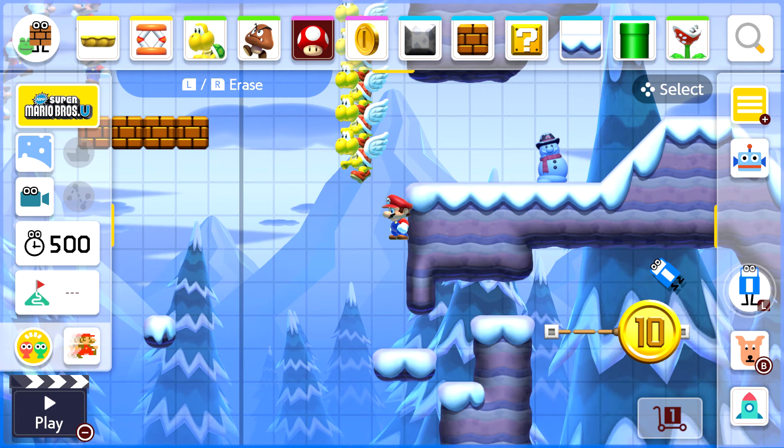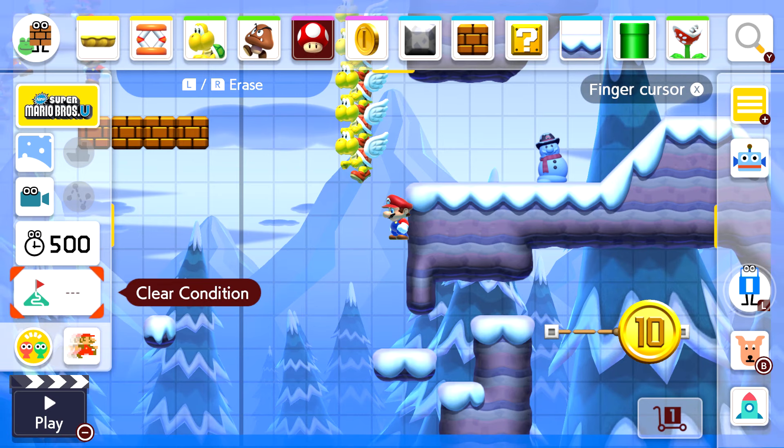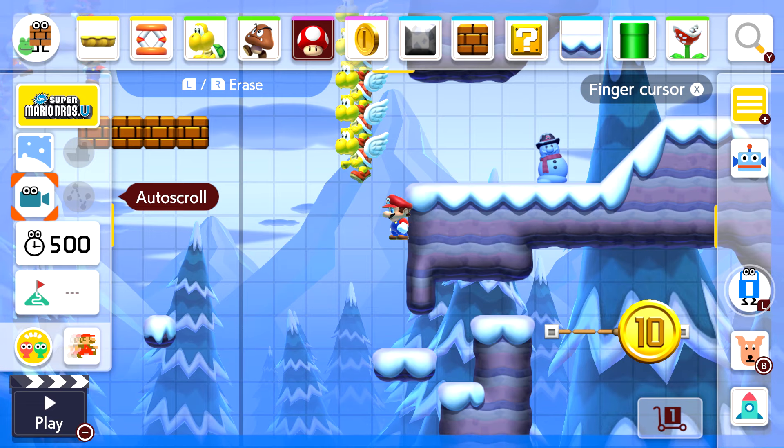On the right panel, press right on your d-pad to access it. You've got your clear condition, your timer which you can customize, and your auto scroll. The auto scroll automatically moves the level forward, forcing you to progress through — you have no option of going back.